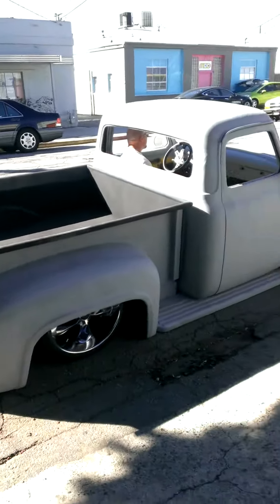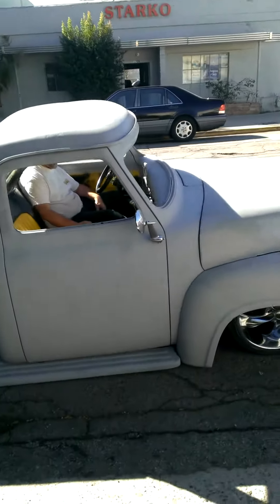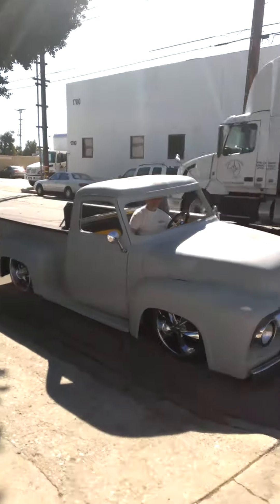Just in its primer stage, obviously. Gonna get it painted hopefully in the next couple months, three months, and drive this shit down the street.